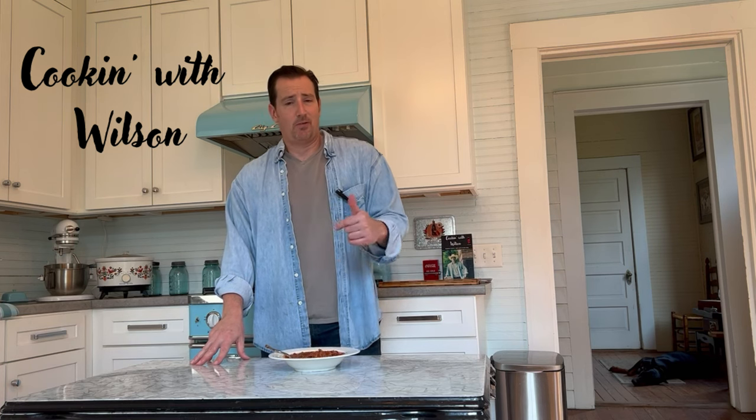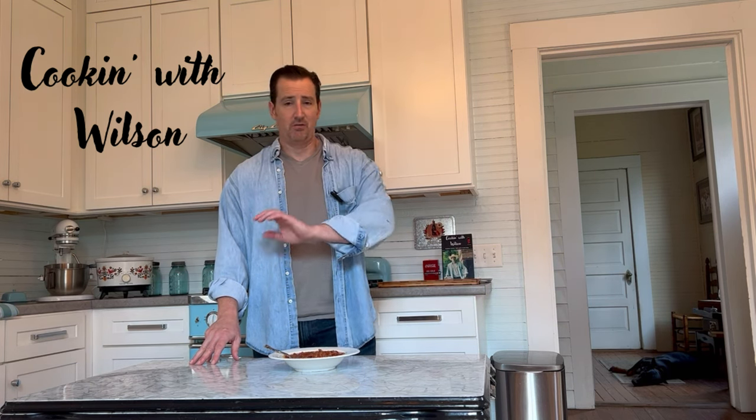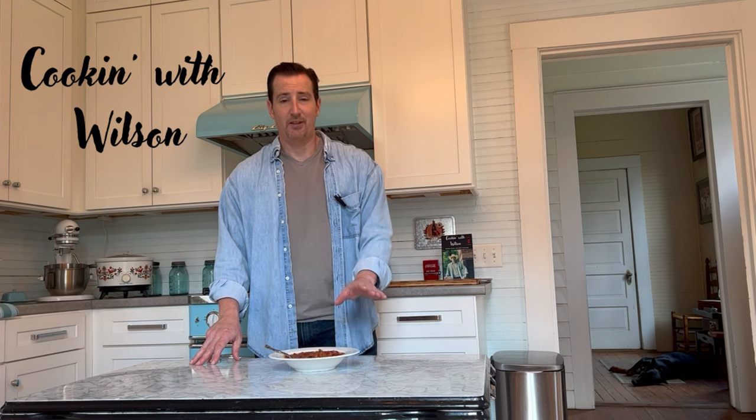This chili will surprise you as well — but in a fantastic way. What I like to put it on is that Louisiana popcorn rice, which is divine. You can do it Cincinnati style, you can put this over french fries, you can eat it just like this, with a dollop of sour cream and cheese, or just eat it plain. I think you're going to find it that great.